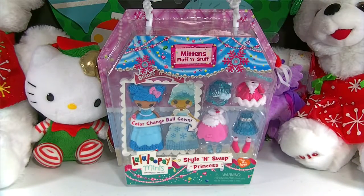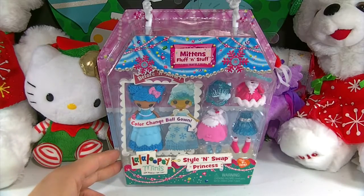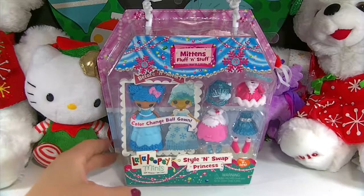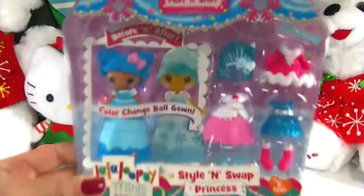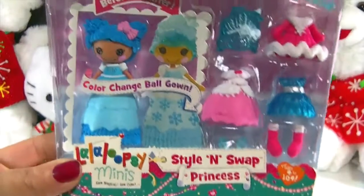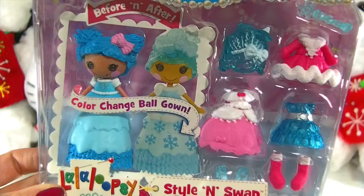Hi guys and welcome back to Family of Toy Collectors. Today we have a Lalaloopsy Minis doll and this is a color changing doll. We have Knittens Fluff and Stuff today and she is my favorite of the original Lalaloopsies. She's so pretty and this time she has a color changing ball gown.